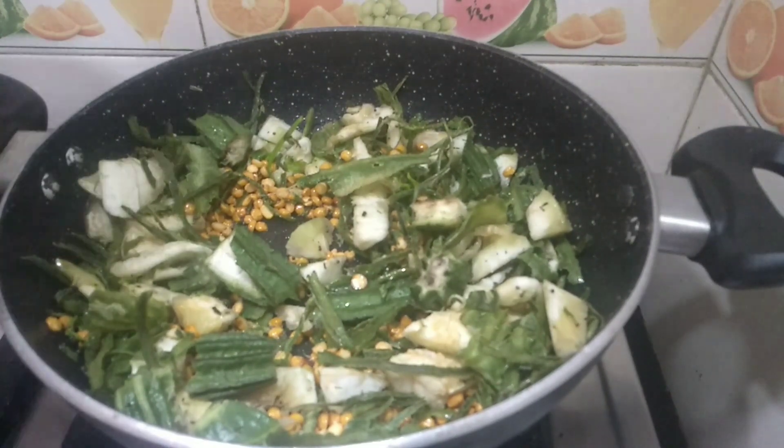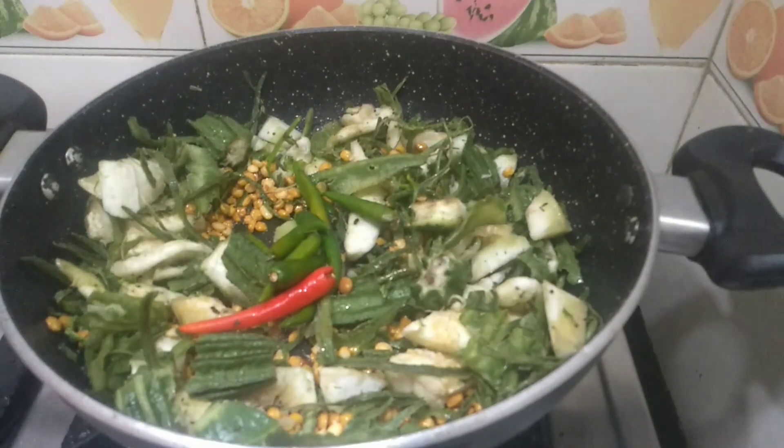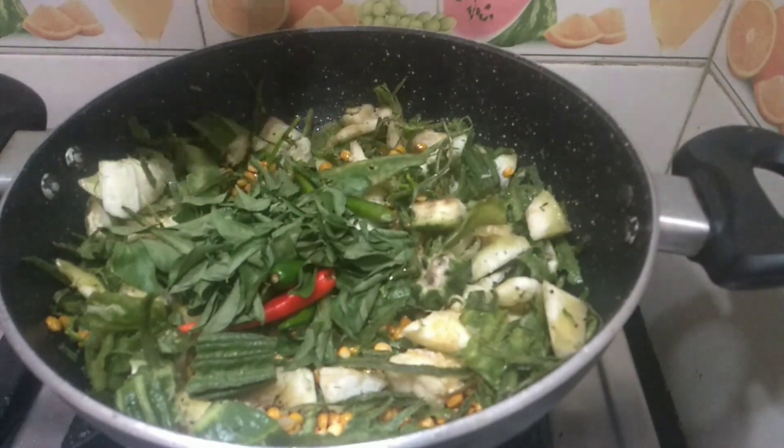I will add in some green chilies, then some pepper, then curry leaves — add as much as you like.